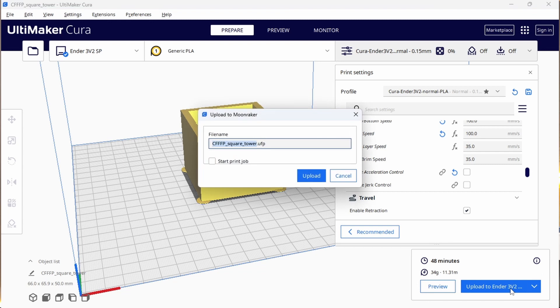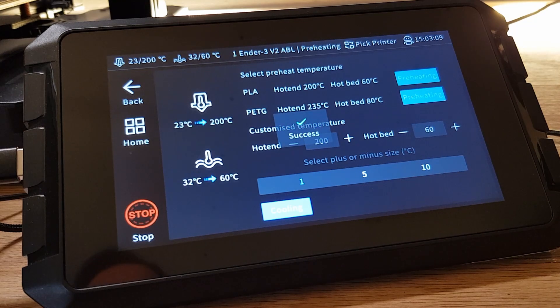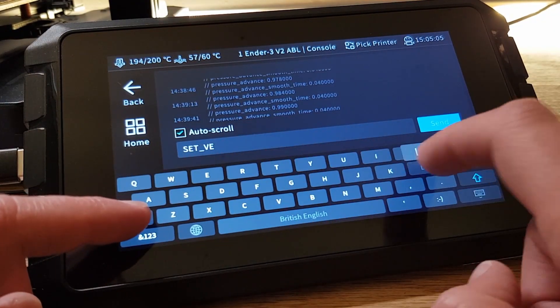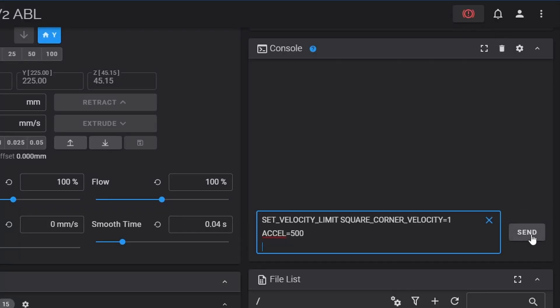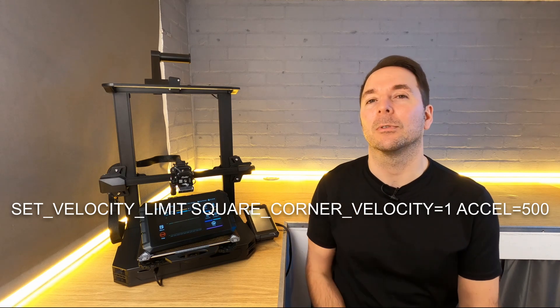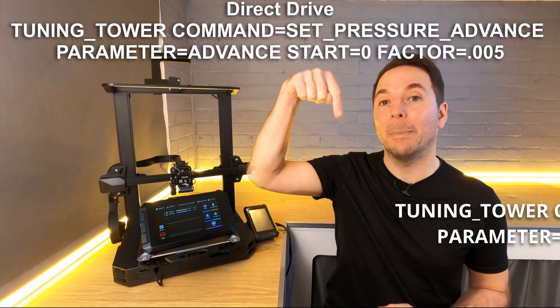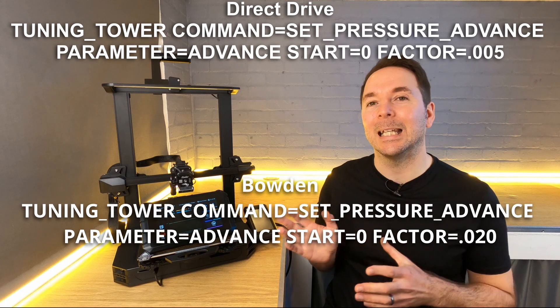Now slice your file and then send it to the Sonic Pad ready to print. Load up any filament you want to use and then pre-heat. Rather than just hitting print, we need to send a couple of commands to prepare for the test. You can either manually enter the commands into the console on the Sonic Pad itself, or copy and paste from the Klipper GitHub page directly into the console on the web UI. The first command sets the speed at which the Sonic Pad is going to attempt corners — this will slow the printer down on corners to make it easier to see where the optimum setting is. Next, enter one of two commands depending on whether you have a Direct Drive or Bowden style 3D printer. These commands tell the Sonic Pad that the next print is the Pressure Advance test, and it will then change the Pressure Advance setting on each layer so we can see which layer and therefore which setting is best. After entering the correct command for your printer, print the file and let it complete.